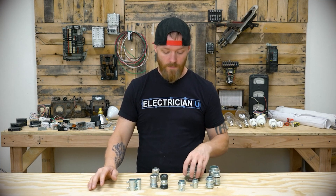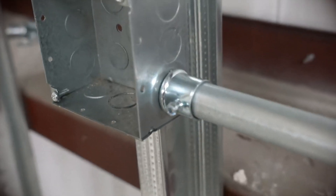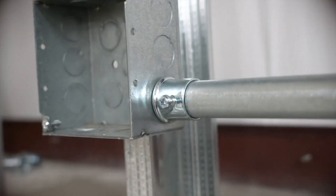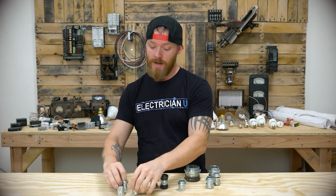There's a different environment where you would use each one. The set screw type you're only ever going to use indoors. Because if you used this outside, water and moisture would get inside of it and then you'd fill your conduit with water — so you can't do that. You're always using set screw style indoors.